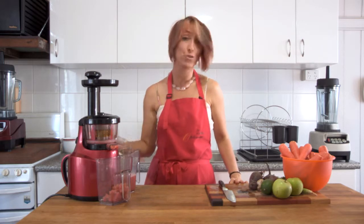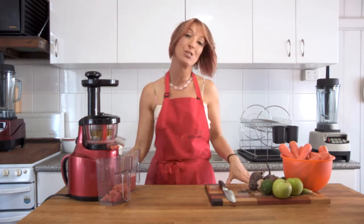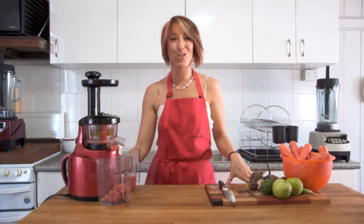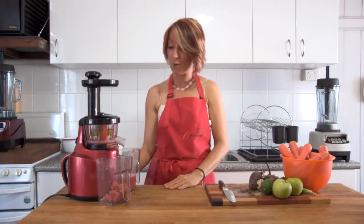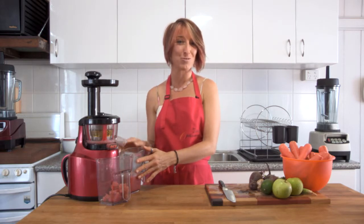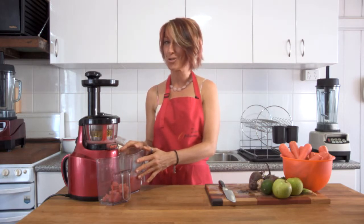It doesn't take long to make a nice tomato juice or any other fruit or vegetable juice. We'll make lots of videos on the channel showing you how to put the juicer together, the two options, how to make a quick and easy juice, and how to clean it. Remember, this is a plain tomato juice but you can spice it up with a dash of Tabasco or a shot of something else.